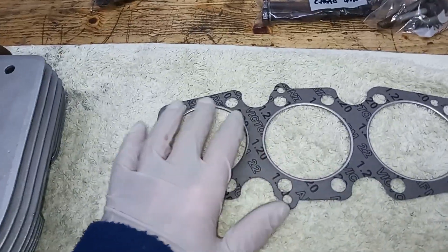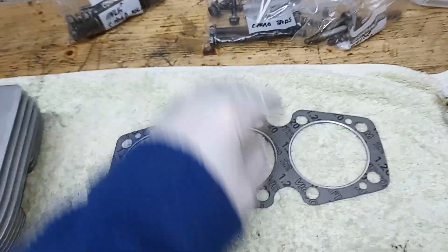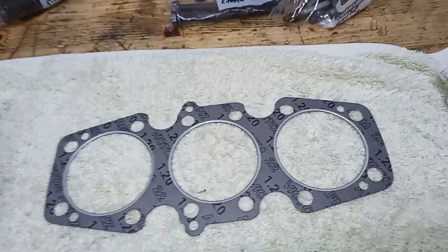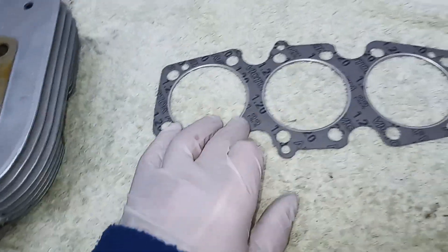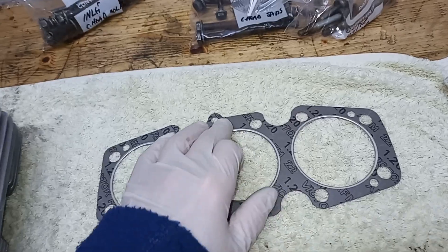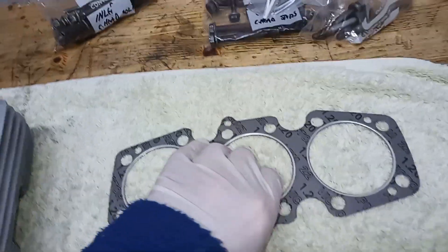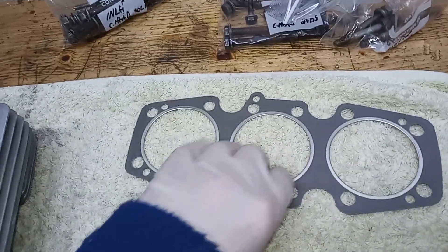I think this is the flame ring, and it's that which seals the compression and makes sure it doesn't blow the gasket. Then you've got the sort of cardboardy bit, and that seems to provide a good seal in terms of not leaking oil from these oil drainways. So it doesn't seem to blow a gasket, it doesn't seem to leak — it seems to be a bit of a no-brainer to use that.